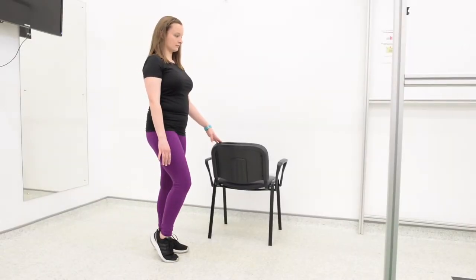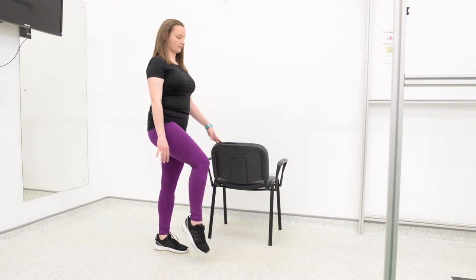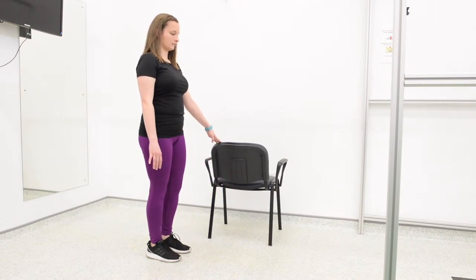Single Leg Stands. This exercise is a very effective exercise to improve your balance. To do this exercise, stand up tall, raise up onto your toes on one foot and gently lift your knee up, keeping your balance.